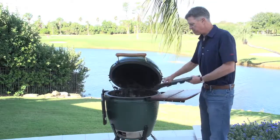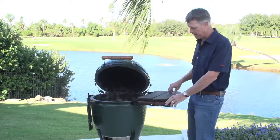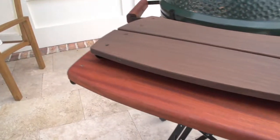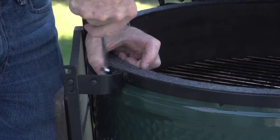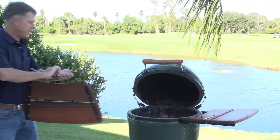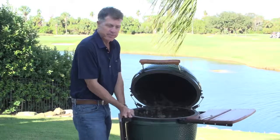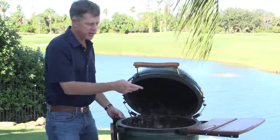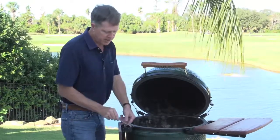The new mates give you a significantly larger surface area to work on. You can see by the thickness the difference in wood. These are mahogany, and they're very durable with a good finish on them. The biggest plus is a significantly larger prep area — they're about 35% larger each, so you have about 70% more surface area to put plates or whatever on. They're pre-assembled and very simple to install.